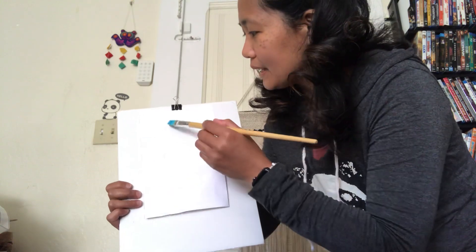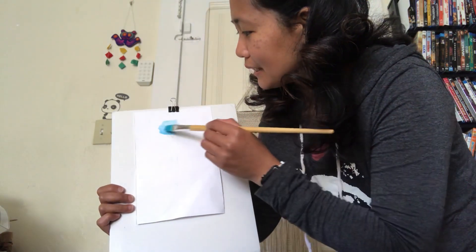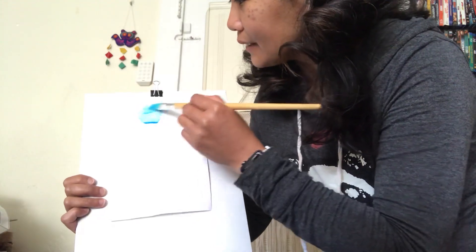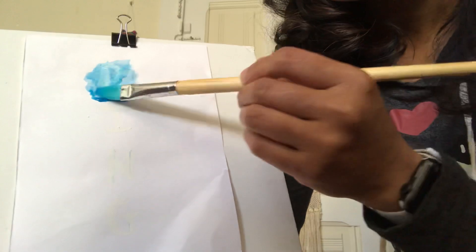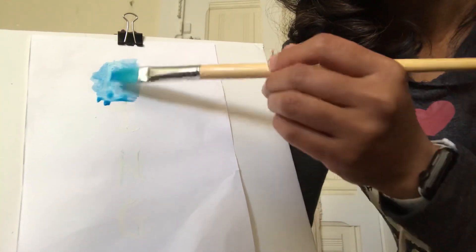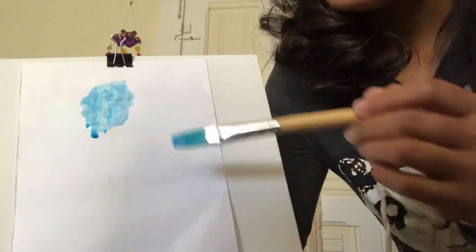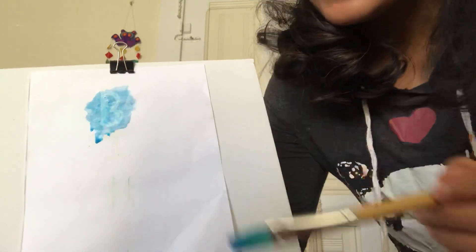Hmm, what could the first letter be? I can see it now. I'm going to show it to you closer so we can see the hidden letter. I see... letter B! Yes, it is letter B!